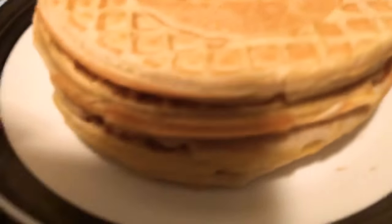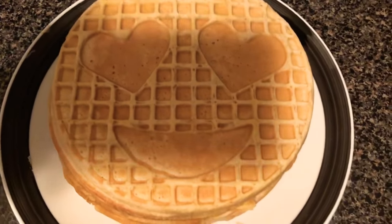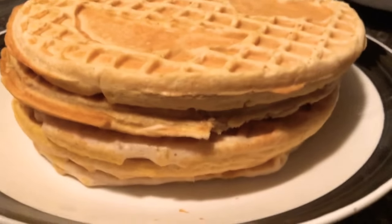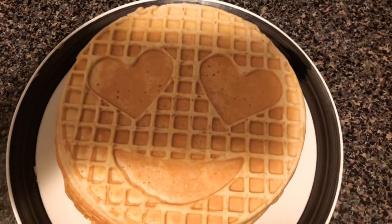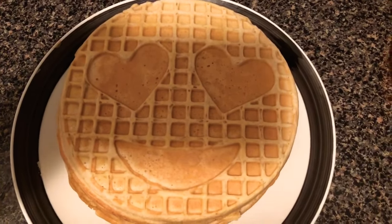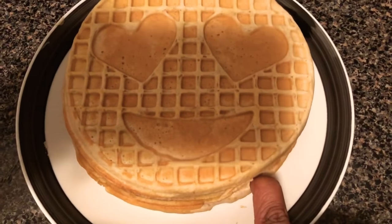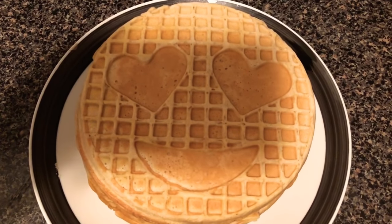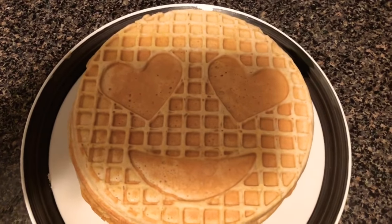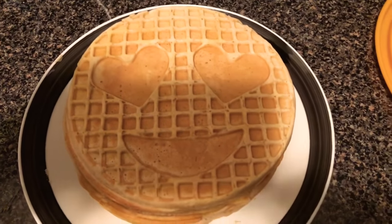Okay, so here I made a stack — we have a total of five waffles. This is basically a stack of waffles. This is the end result of how they all came out looking. The more batter you use, the fuller it gets — this is a full waffle. About a cup of batter will make it this full. Overall, I'd say this is a good product and the end result is awesome.